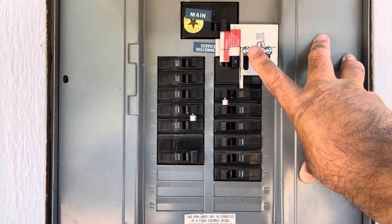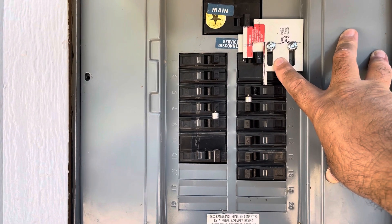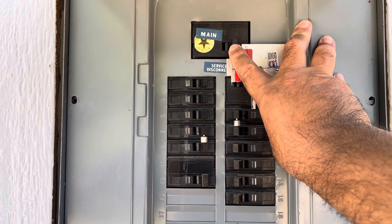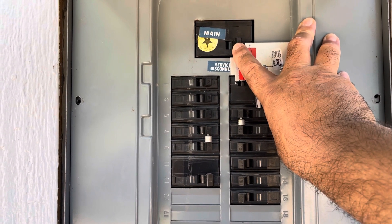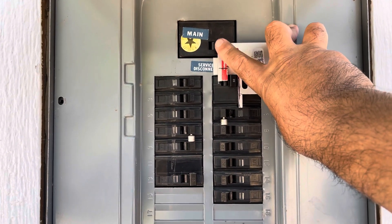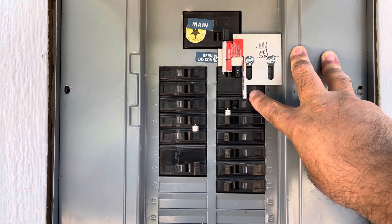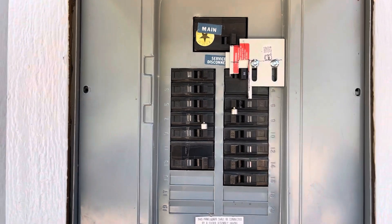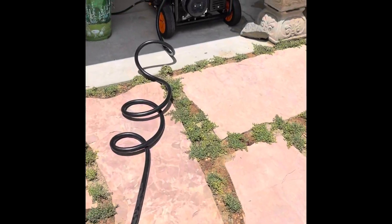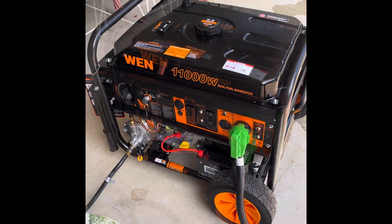The reason you want this interlock is so you don't hook up your generator to the house and forget to turn the main off — which would energize the line and could electrocute a power pole worker working on the other end. Make sure the main is off so the generator breaker can be turned on and you can power the house from your generator.